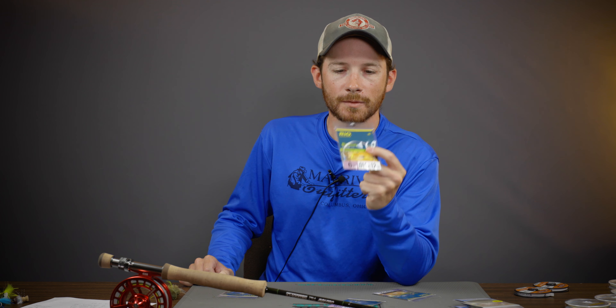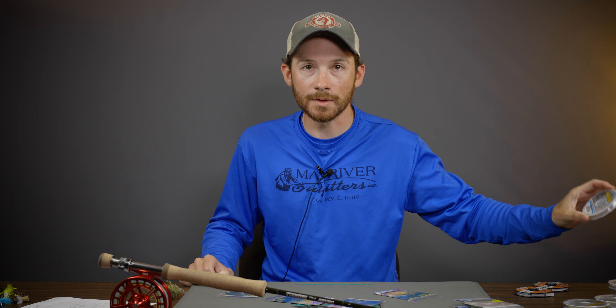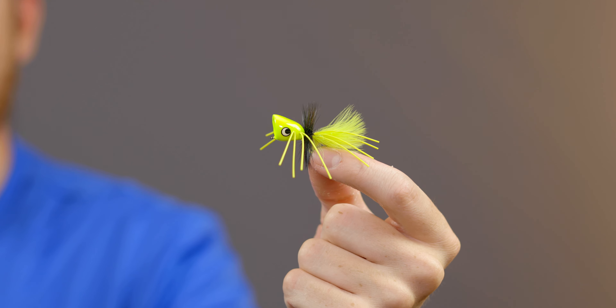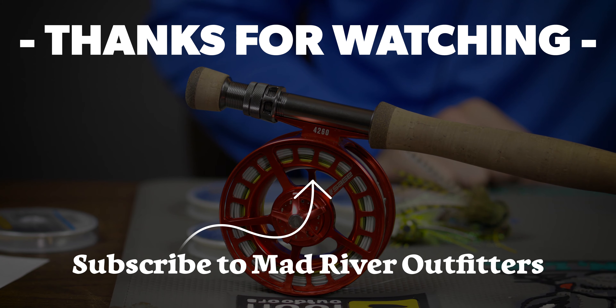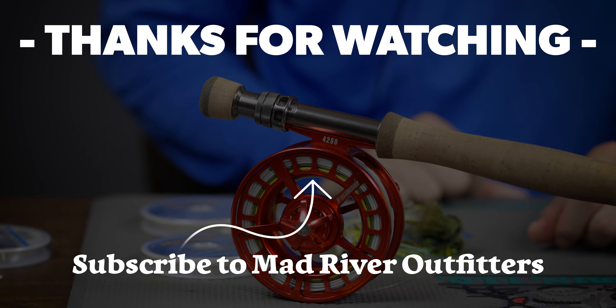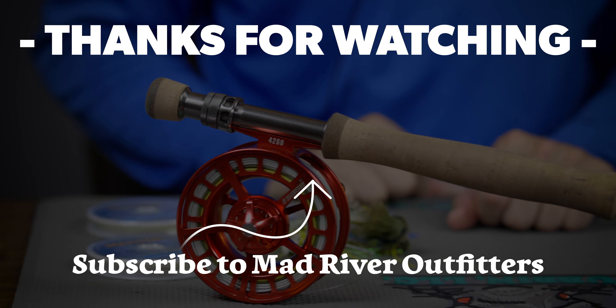The other option is from Rio — it's called the Big Nasty Leader. We carry four sizes: 20 pound, 16 pound, 12, and 10. Being a six foot leader, I wouldn't recommend it for terrestrials or dead drifting smaller flies. The two I'd look at are the 16 pound — diameter is .016, and if you want tip material to match, use 15 pound Maxima — for bigger hair frogs. The second option is the 12 pound, .014 in diameter, for boogle bugs, double barrels, things like that.